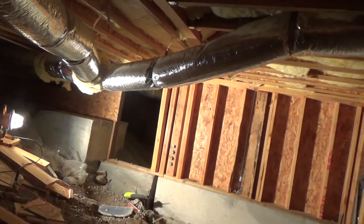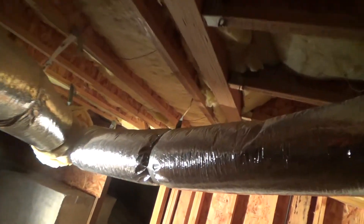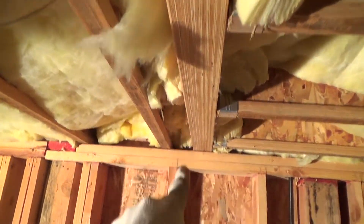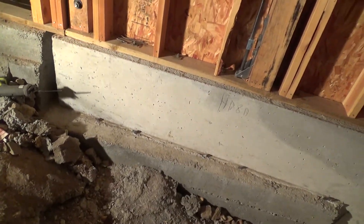First and foremost, I'm going to follow this beam all the way through — there should be a post in the wall right there. Do you see any post? There's no post. Nineteen-year-old house and there's no post there. The inspector sure missed that.